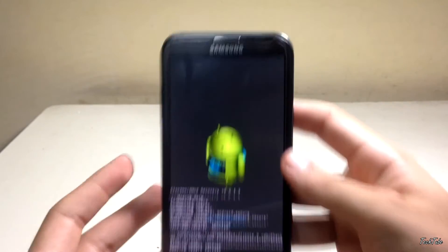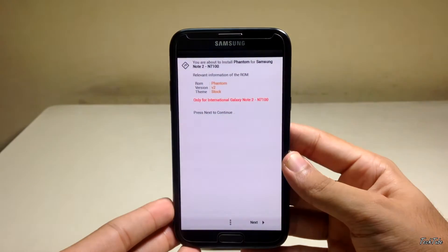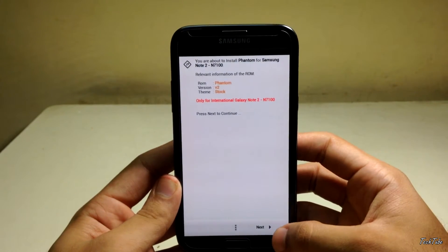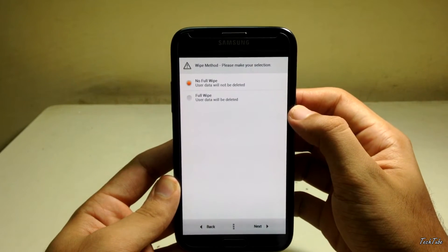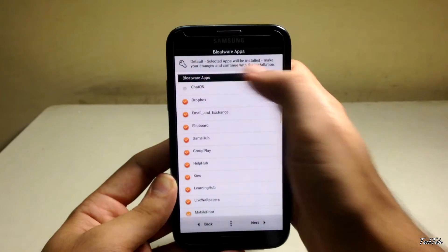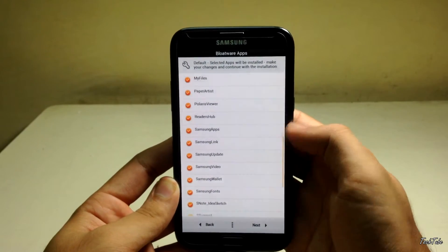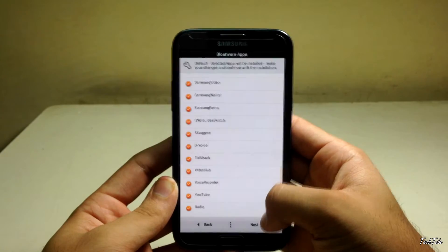Selecting the ROM will take you to an installation wizard — press Next. You can choose which apps you want to be pre-installed on your phone. Click Next and let it install.